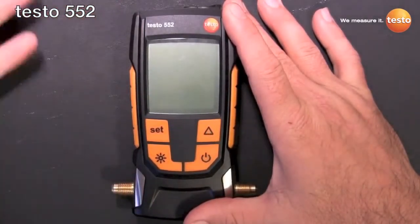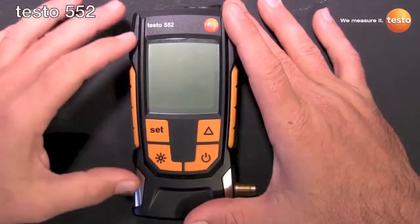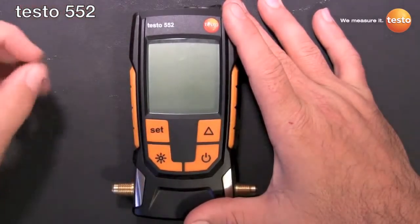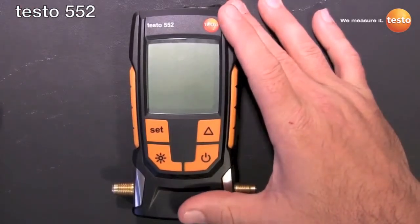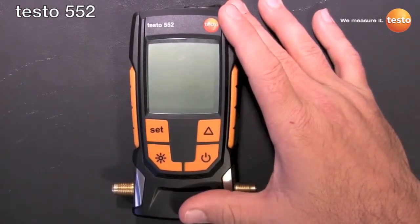The biggest thing is we don't use a Pirani gauge — we use an absolute pressure sensor. Because of that, what that means to you in the field is there's no chance of oil contamination, which means there's no cleaning necessary, which means it's always accurate.